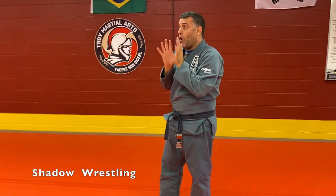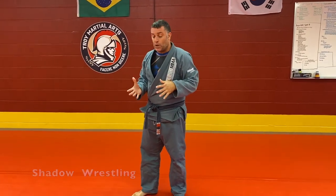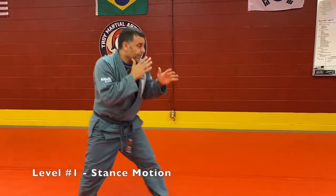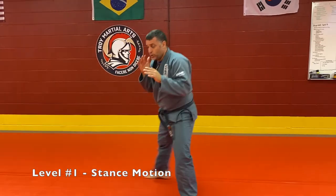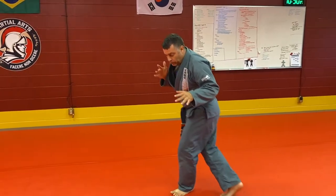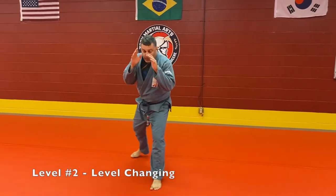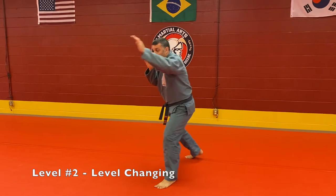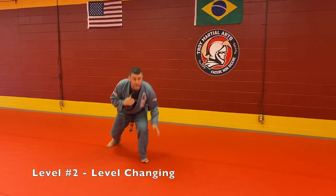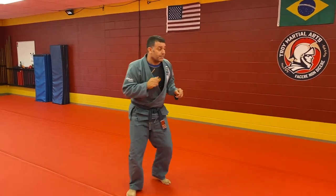We're going through all the levels of shadow wrestling. Our first level was stance and motion — circling, moving forward, moving back, never crossing your feet, always maintaining your stance. Second level: stance in motion, now with level changes. I'm always just ready — level change.